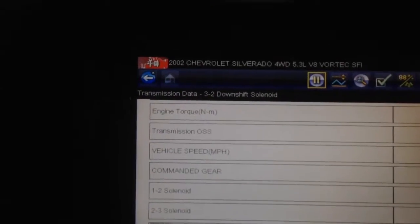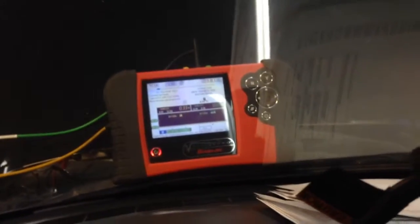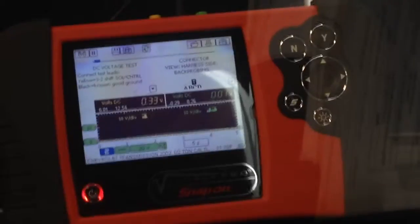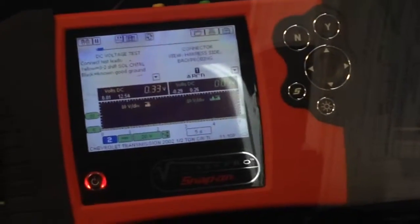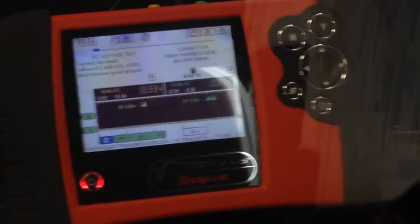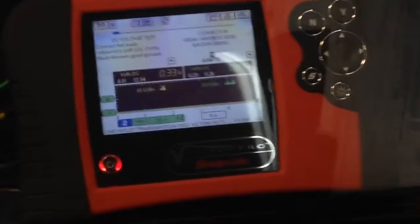What we're doing here is a diagnostic of the 1-2 shift solenoid and the 2-3 shift solenoid to see what's going on. I've got the scope on the ECU wires — see if you can see that. We've got two voltages there. Normally, for the solenoid wires to turn on, they're grounded. Pretty much got zero volts right there, so they're grounded. They're supposed to be on, according to the scanner right here.